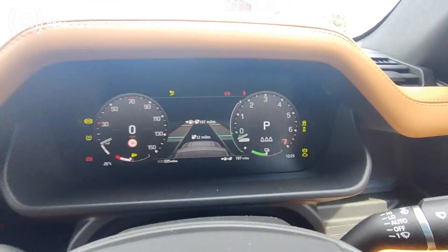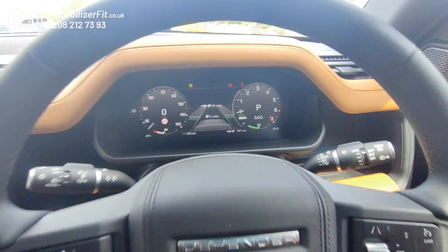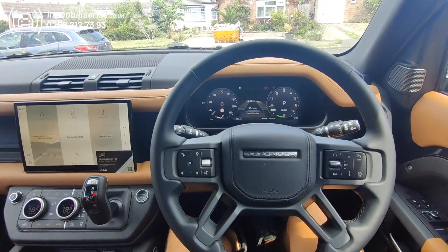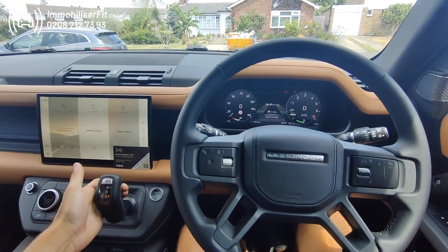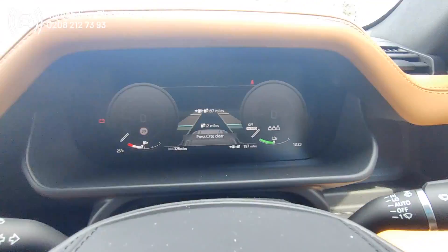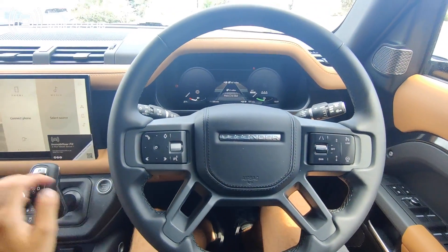The vehicle would start — as you can see, it's hybrid, it goes to ready. But if they were to try and drive away, as soon as they select a gear, the car will switch off. There you go.